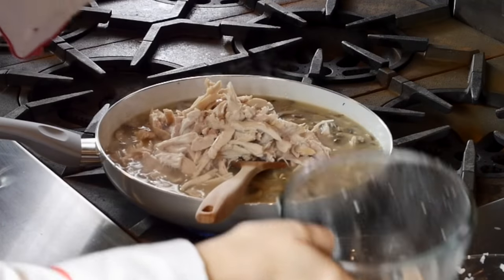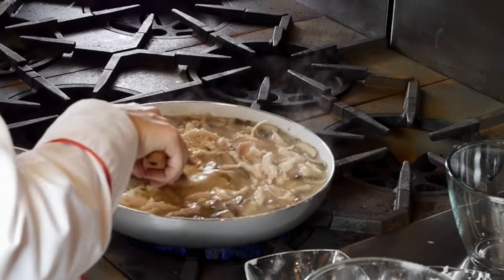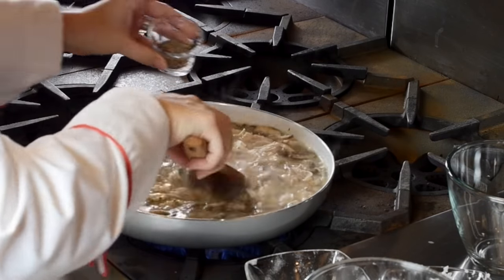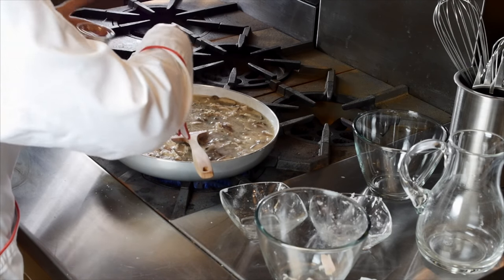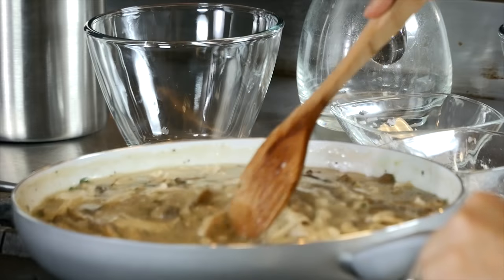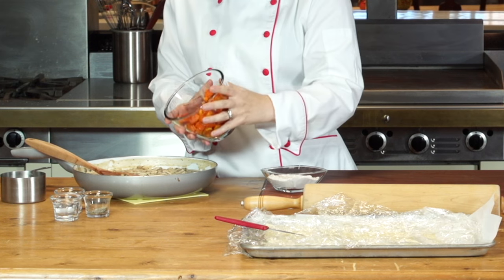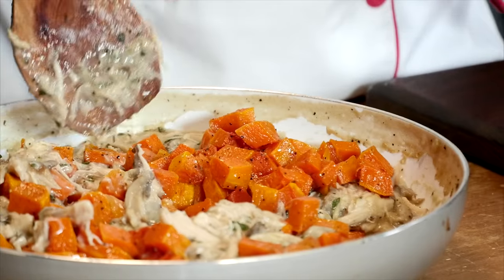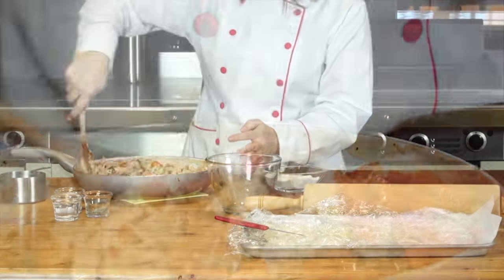I used a pre-cooked rotisserie chicken, which saved me a lot of time, and I love the flavor. We're going to add some sage, some pepper, and then some salt. I let it simmer for about 10 minutes, and then I was ready to add the squash. I had the squash already prepared by one of my fellow chefs, and added it to our mixture. Look at that pretty pop of color the squash adds to the dish. I love it.